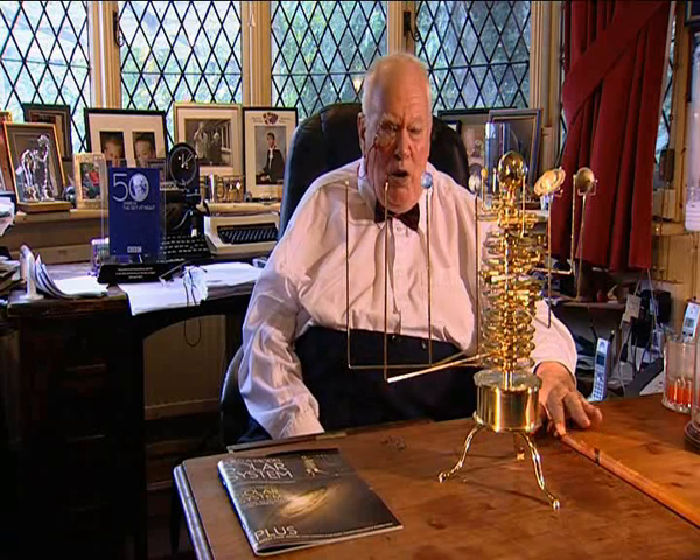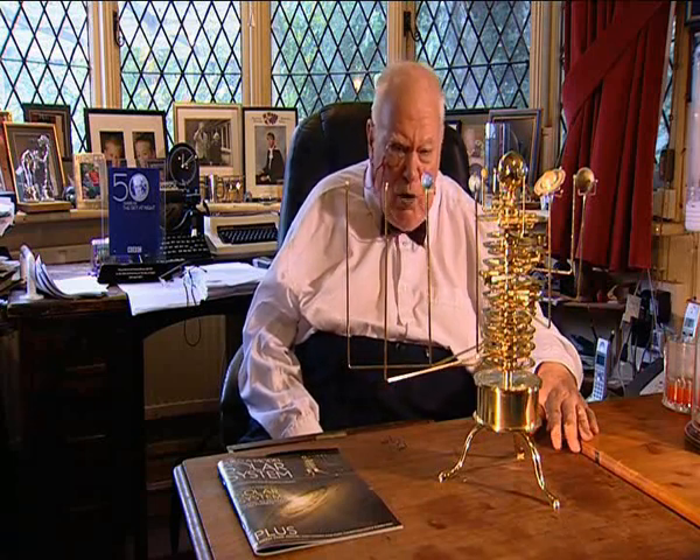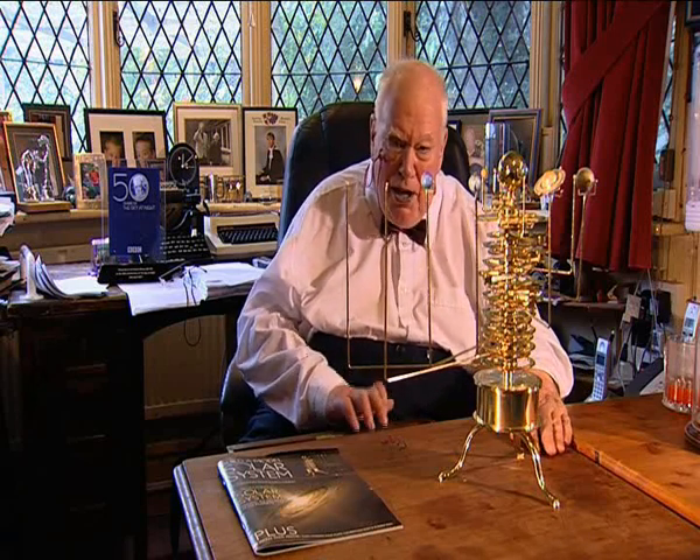What's the use of it? Well, quite a lot. It shows you how the planets move, and all their various phenomena. Also, it's great fun. And this one is very unusual — you can actually make it yourself.